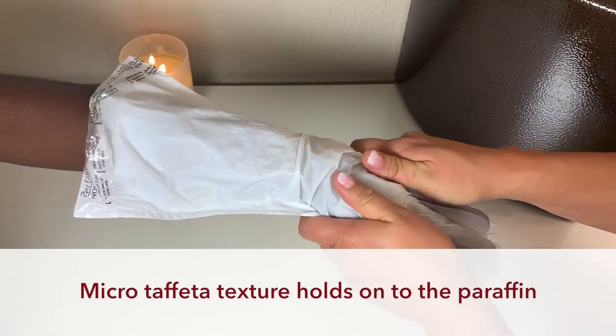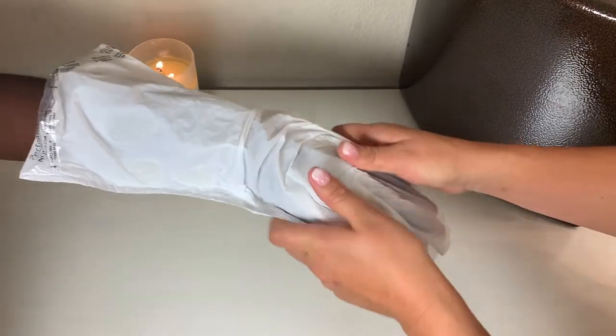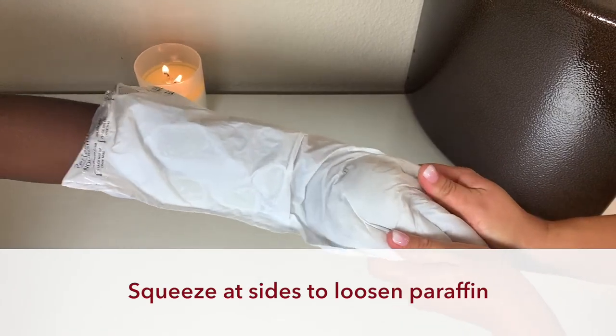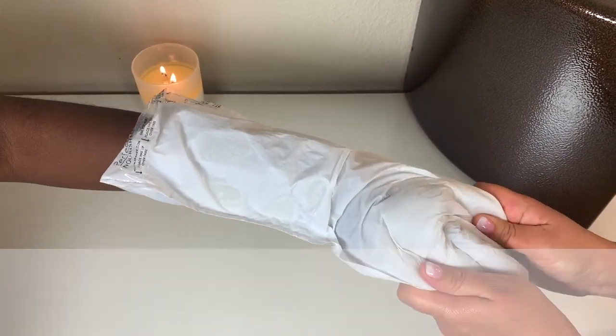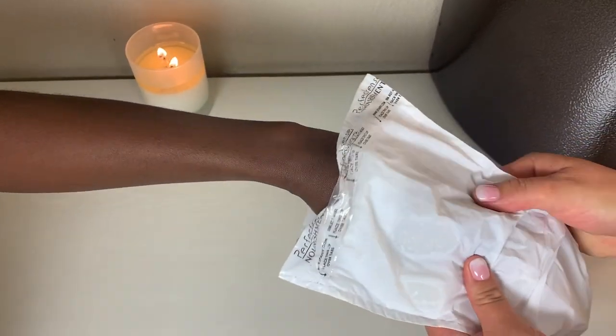The micro taffeta texture inside the mitts and booties holds onto the paraffin, making for super clean and easy removal. To remove, squeeze gently on the outside of the hand or foot to loosen the paraffin, then slip off the treatment to reveal the client's moisturized and protected skin.